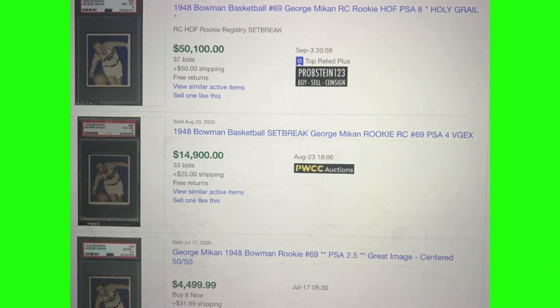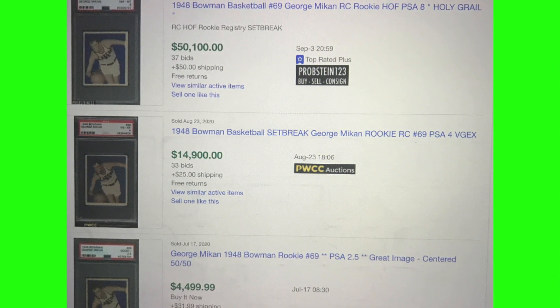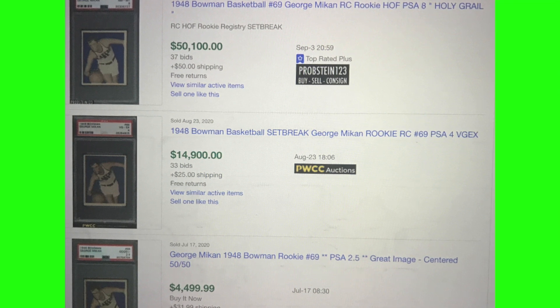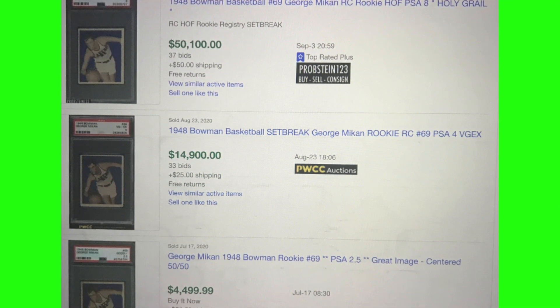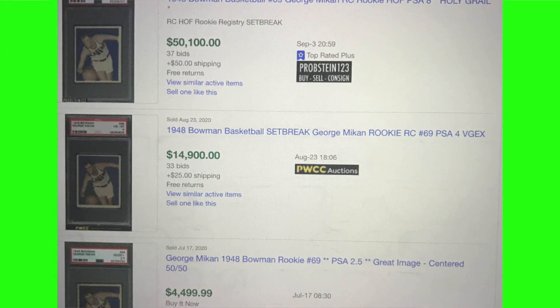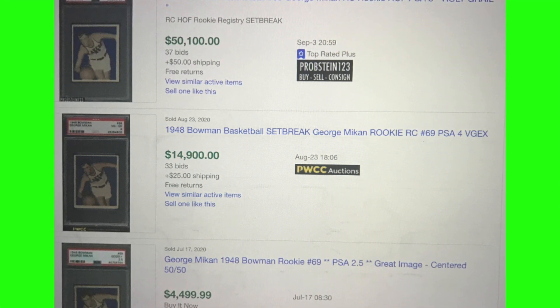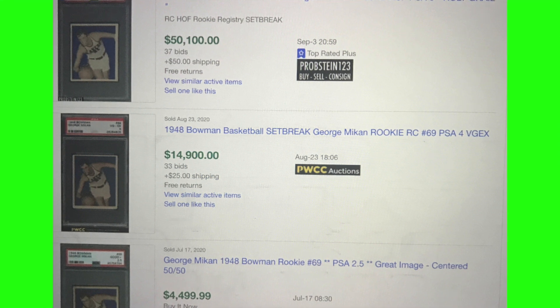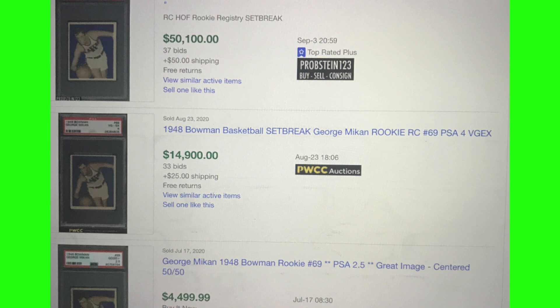The George Mikan doesn't sell that often — there aren't many of them. Looking at eBay sold listings, a PSA 8 sold at $50,100 recently, beginning of September. Near mint condition for a 1948 George Mikan rookie — not that shocking. A PSA 4 is in the $14,900 range. If you're just looking to grab one, a PSA 2.5 would be around $4,500 — still a real stretch, but what a cool card to own. It's a piece of history, the 1948 Bowman George Mikan — an absolute iconic card.